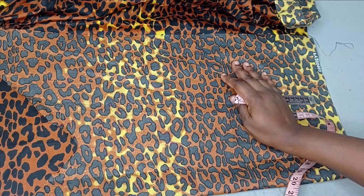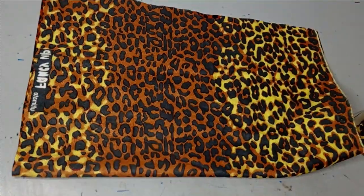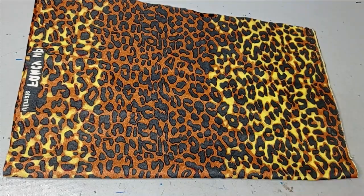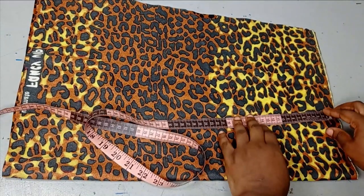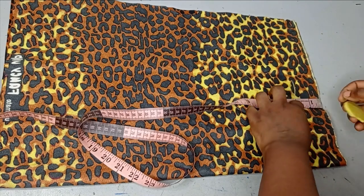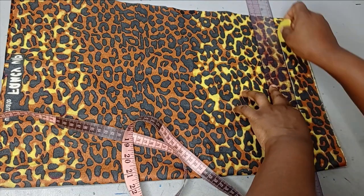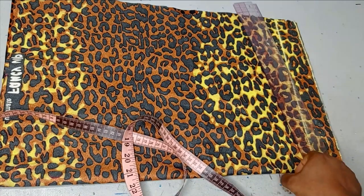Now we'll start taking our measurements. The first thing you need to note is your starting point — where you want to start. I cut out this small fabric so we can see what I'm doing well. This point is going to be my starting point. There's going to be a rope passed around that starting point, so I'm going to be using 2 inches for the casing for my rope. I'll measure it first and then make that into a straight line.